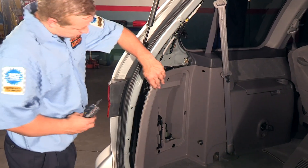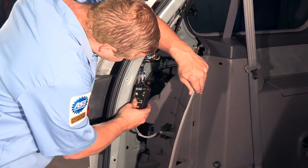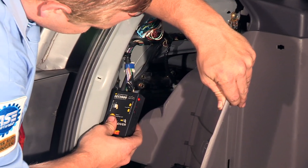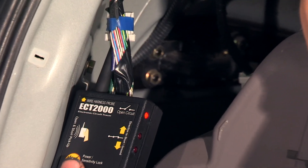Open circuit signals are easily shielded and can be buried inside the wire harness. This is where the receiver's integrated harness probe can be used — probe it into the wire bundle to detect the open circuit signal underneath.